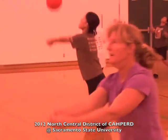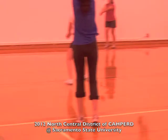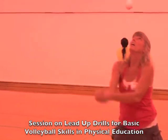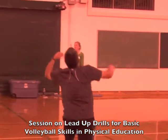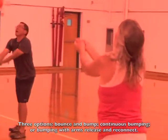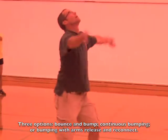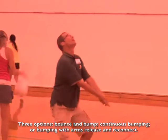We are at the 2012 Capert North Central District Conference at Sacramento State, working on our basic volleyball skills. The first skill is the bump and bounce, the second is the continuous bump, and the third is where you bump and open your arms. That is not the fundamental way of doing it — the reason you open your arms is so you can show that you can reconnect them without looking at them. This creates muscle memory.